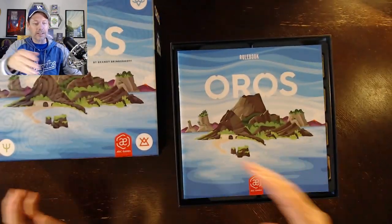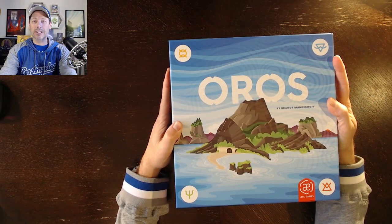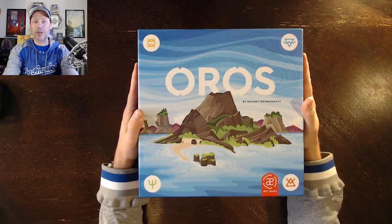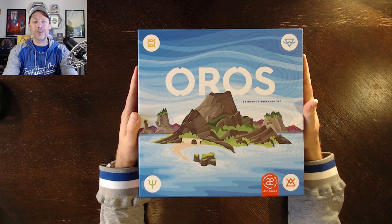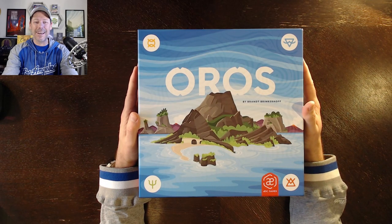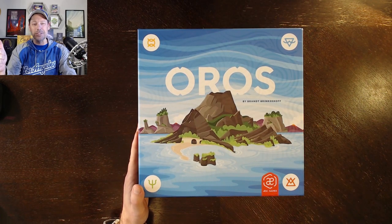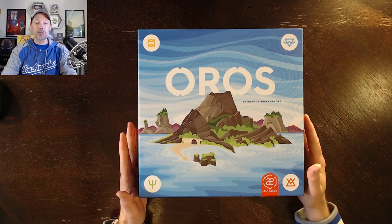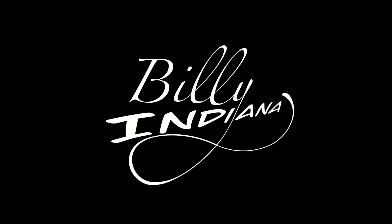The rulebook fits right on top, and then the cool cover goes on. Oros is, in my opinion, a really clever and unique game of tile placement and tile movement — basically game board manipulation, creating and changing the game board as you go. I'm really excited to play this again. Hopefully I'll have a review and maybe even a solo playthrough in the future. I struggled through this one with my voice — hopefully it wasn't too bad. If you appreciated this video, give it a thumbs up and leave any questions in the comments. This is Billy Indiana, signing off. Bye.